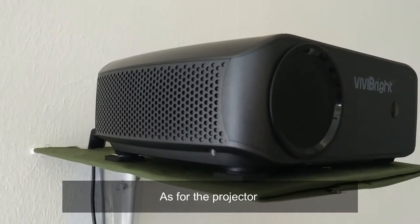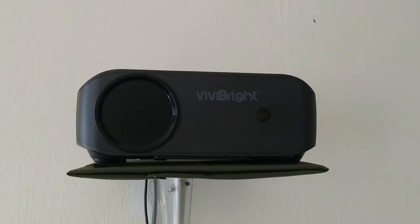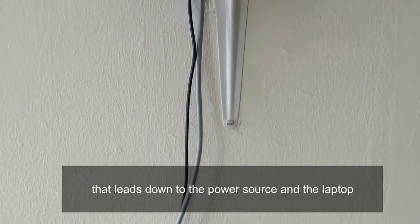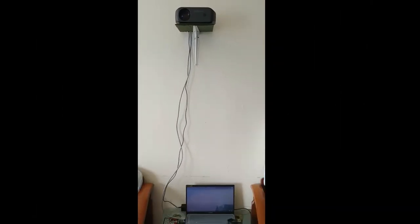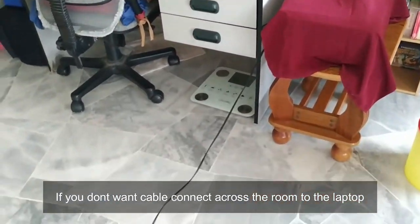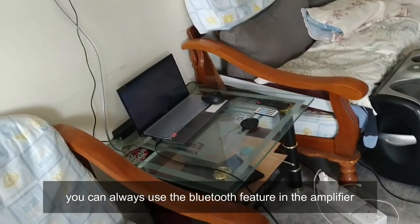For the projector, we set up a small elevated stage against the wall. At the back we connected HDMI cables and power cables that lead down to the power source and the laptop. If you don't want cables running across the room to the laptop, you can always use the Bluetooth feature on the amplifier.